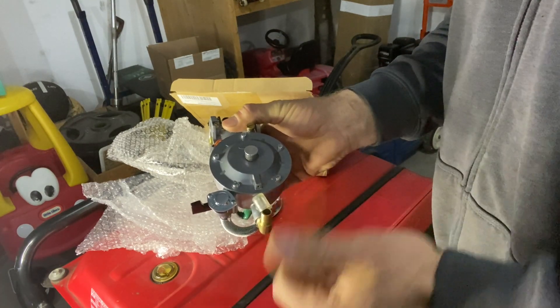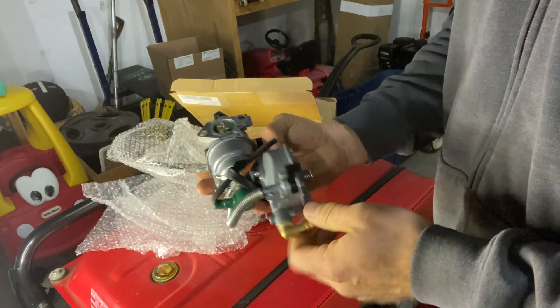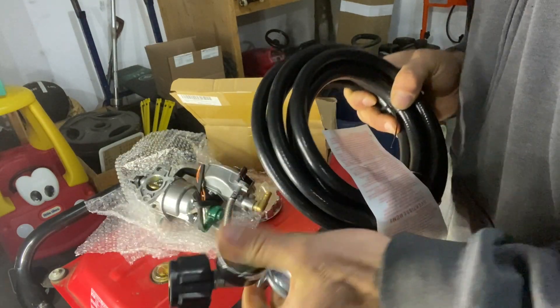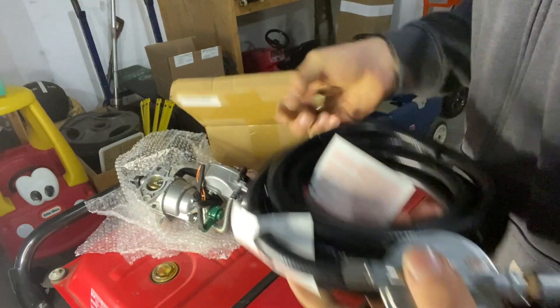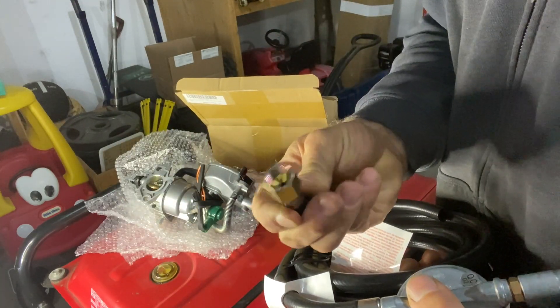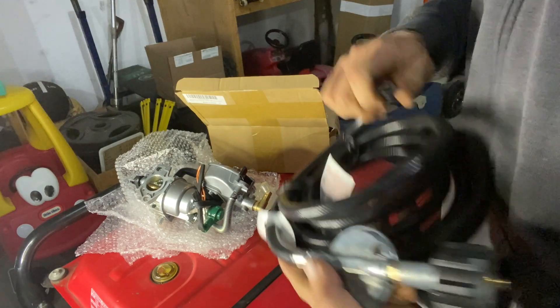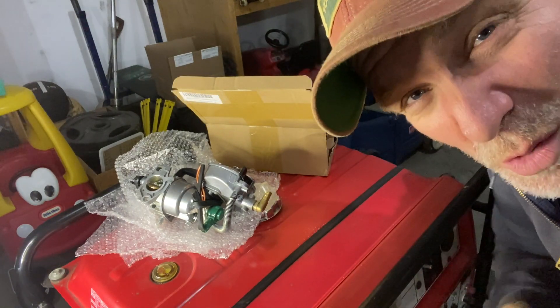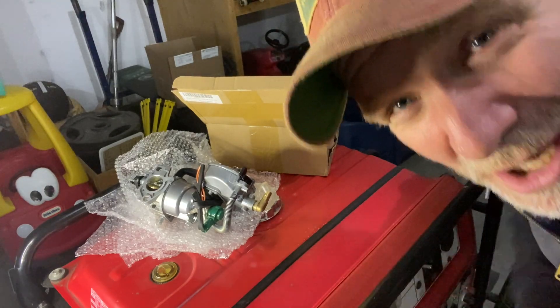You have to buy a low pressure regulator and a hose. I bought a 20 foot hose, ordered separately off Amazon — it came with a regulator and a gauge. On the end of it it had like a flare fitting and I couldn't match it up, so I'm deciding to cut it. Make sure you follow all your local rules when you install the carburetor.